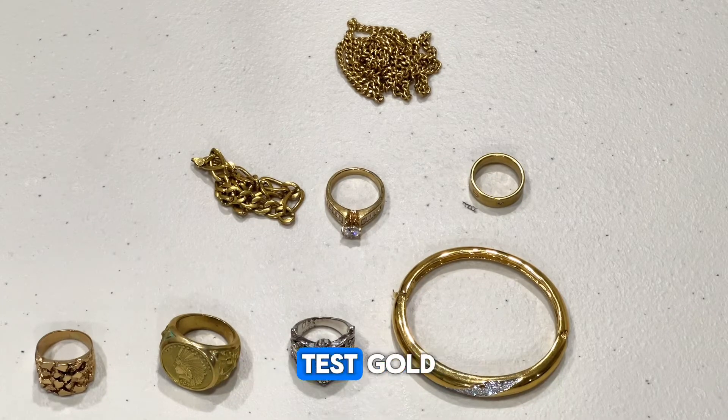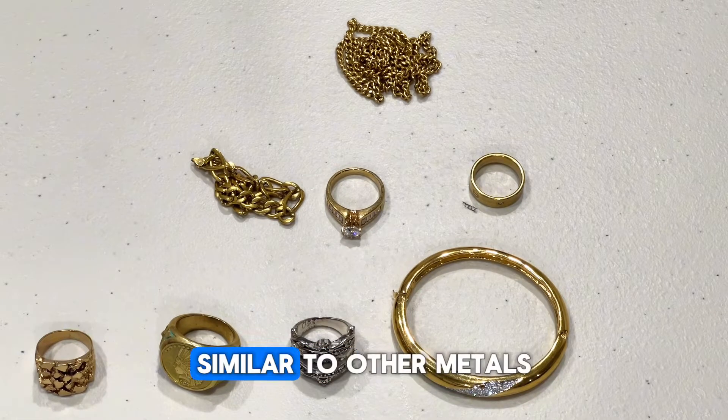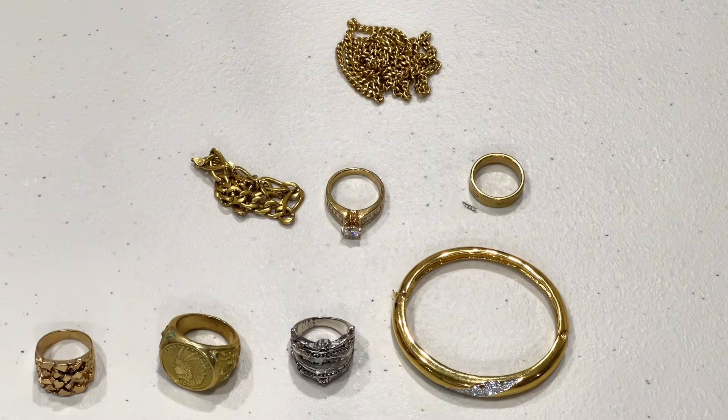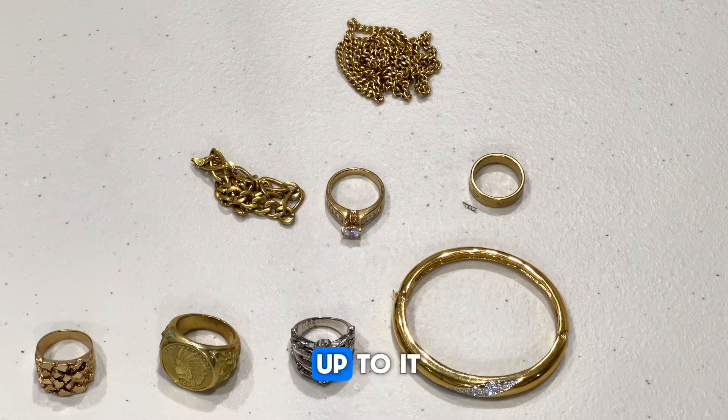Today I'm going to be showing you guys how to test gold with a magnet. Similar to other metals such as silver or copper, gold isn't magnetic. Therefore it won't stick to a magnet when placed up to it.